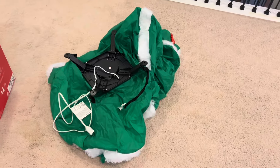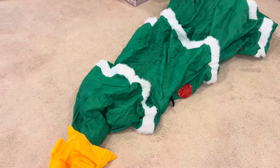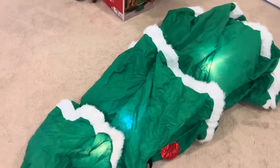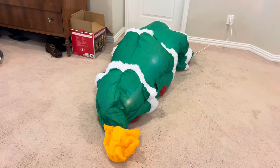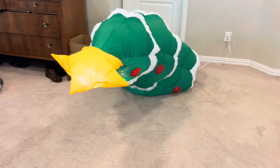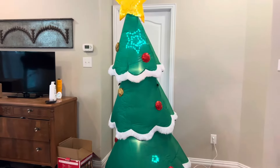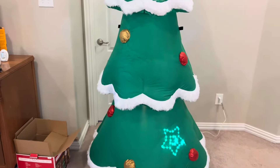I'm going to pause the video and bring you guys back once I have this thing all spread out. All right guys, I'm back with the inflatable all spread out — let's get this thing plugged in. That didn't take too long to inflate, and I didn't even have to help it up.